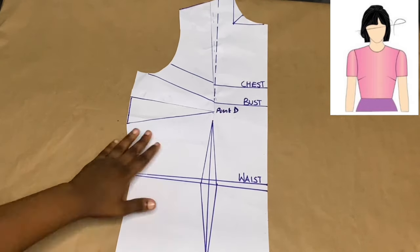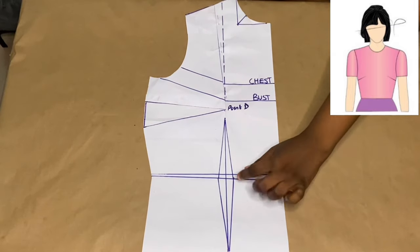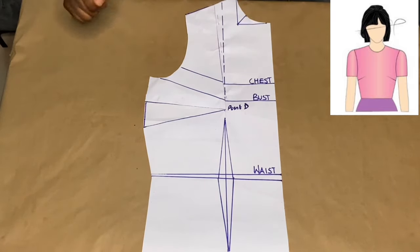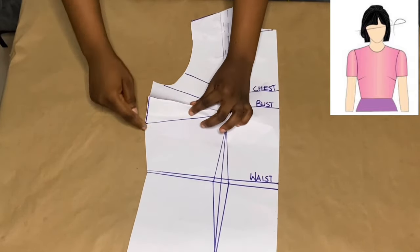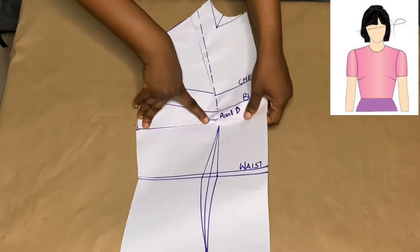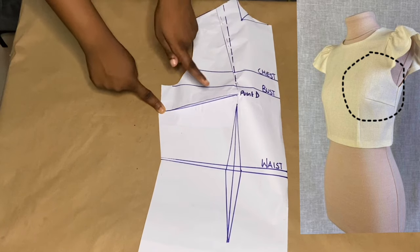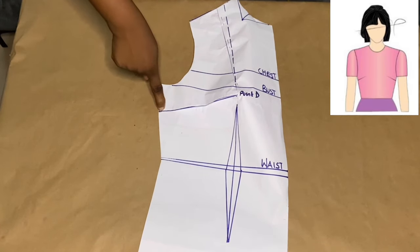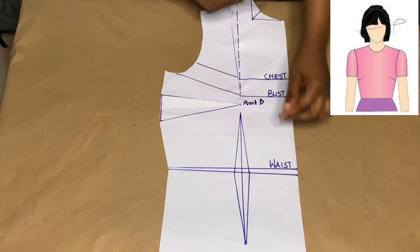After we've transferred our shoulder dart to our underarm, we now have two darts: the waist dart and our underarm dart. These are the only two darts we're transferring to our fabric when cutting our pattern. You hold the underarm dart by placing these two sides on top of each other. If we sew our darts on fabric we'll notice the bulge that comes with it around the bust area. The underarm dart helps to give this fitting when you wear your top around the bust area.